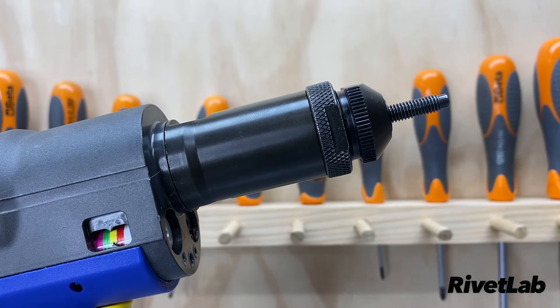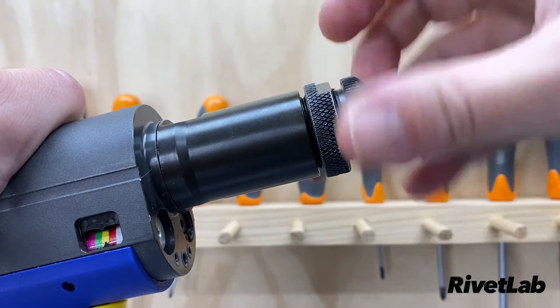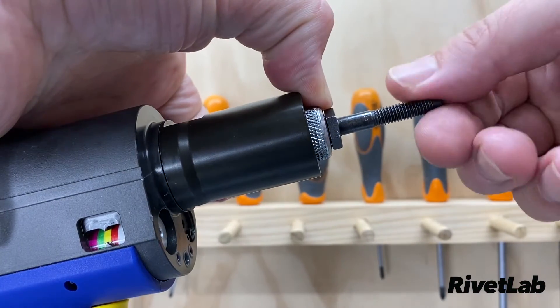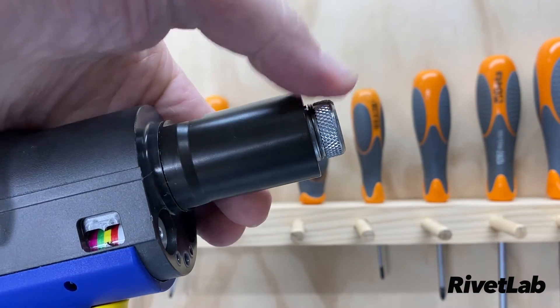Changing the nose piece is easy. Loosen this locking nut with a supplied wrench, wind out the nose piece, slide back the spring-loaded slider, and unwind the mandrel. Just reverse this process to replace or change the mandrel.